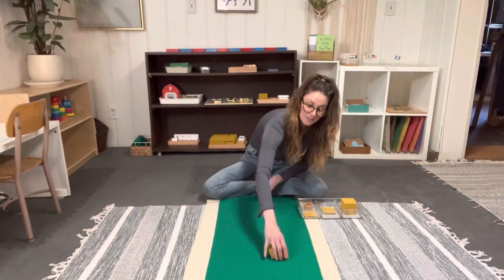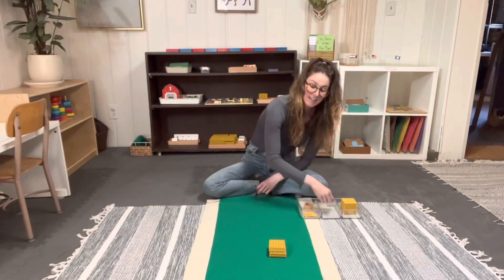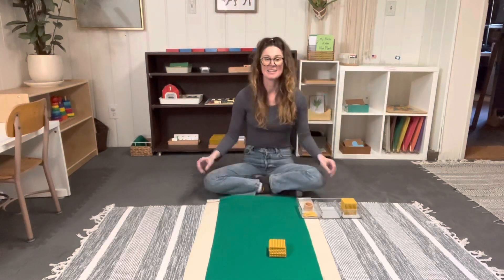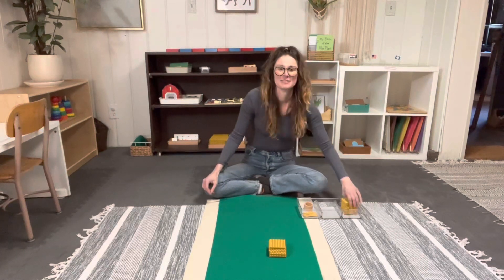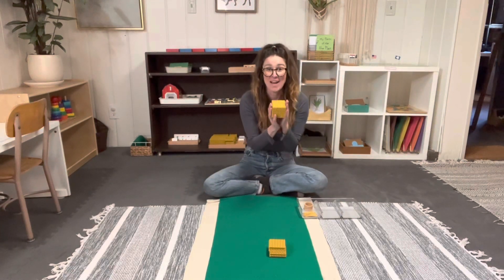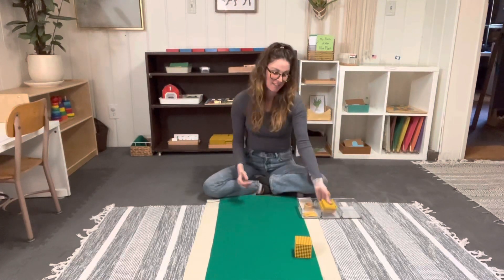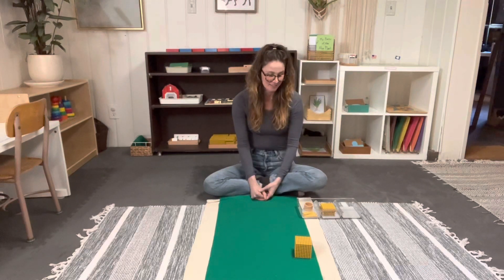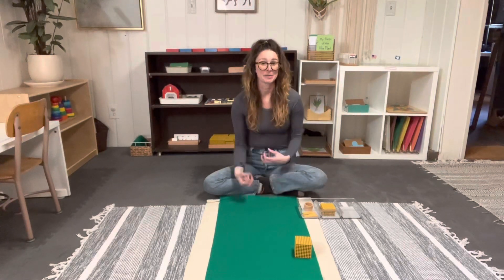Seven hundreds, eight hundreds, nine hundreds. And if I had one more hundred, what would I have? One thousand! We take the hundreds away and then we have our thousand. They can see now how we're building each of these numbers with what we already have, which is our groupings of ten.